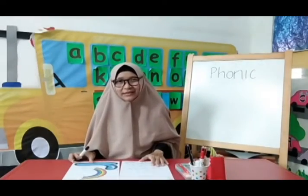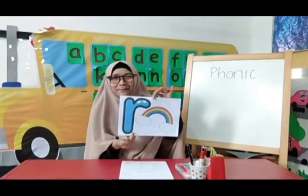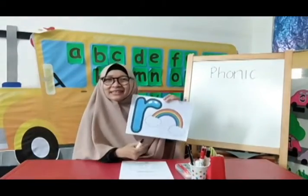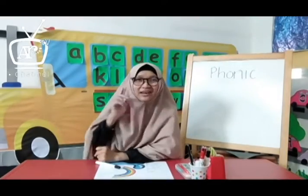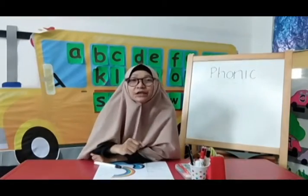Today we are going to learn about the phonic sound of letter R. But before that, did you still remember our song about the phonic sound of letters A until Q?